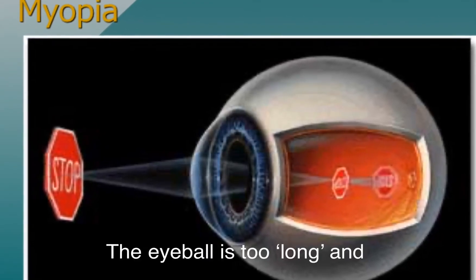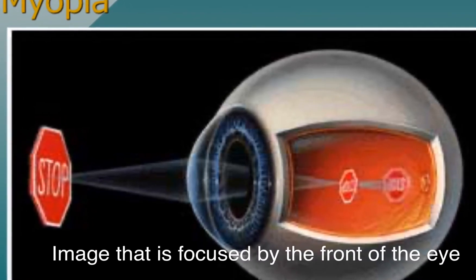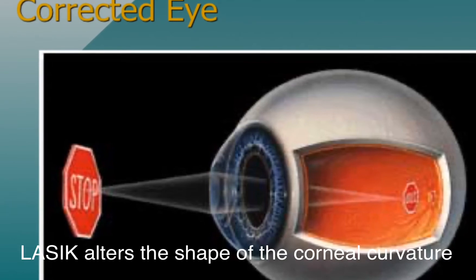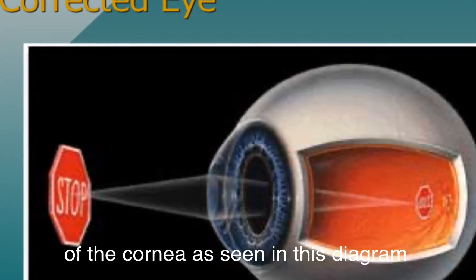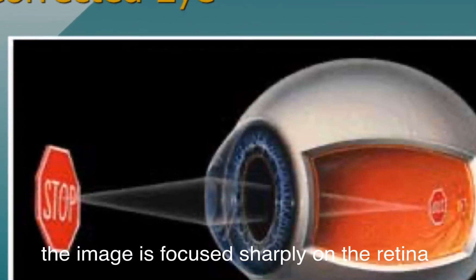In a short-sighted or myopic eye, the eyeball is too long and the image that is focused by the front of the eye or the cornea is not focused on the retinal plane, and the resulting picture we see is blurry. LASIK alters the shape of the cornea by flattening the front curvature of the cornea, so the image is then focused sharply on the retina again.